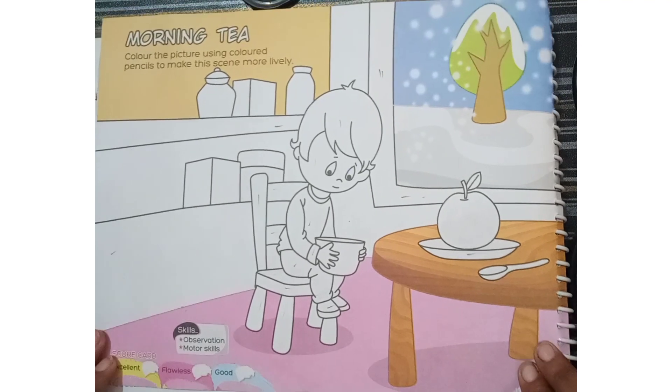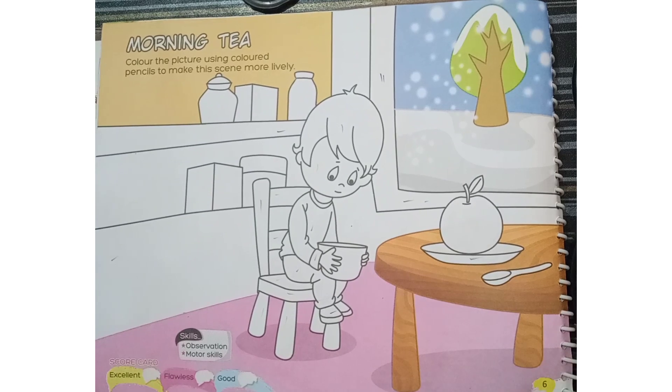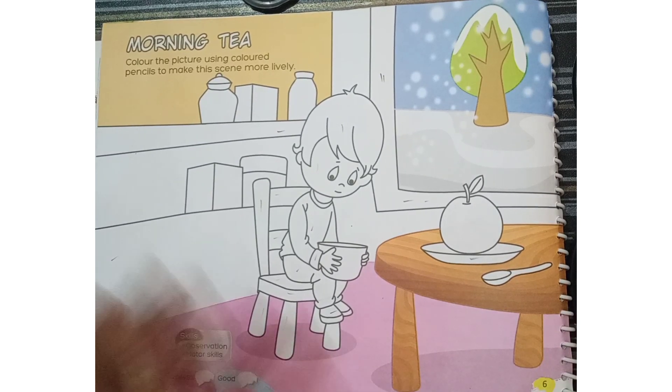Hello my dear children. Today I am going to discuss about the new chapter. Chapter number 4. The chapter name is Morning Tree.